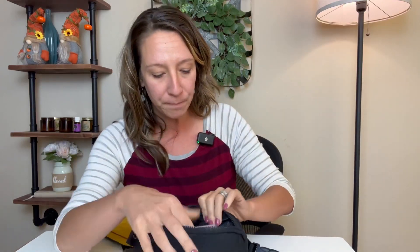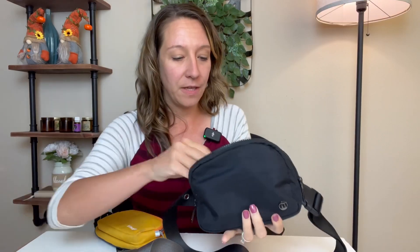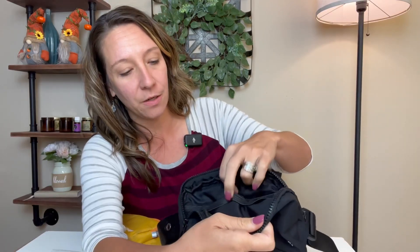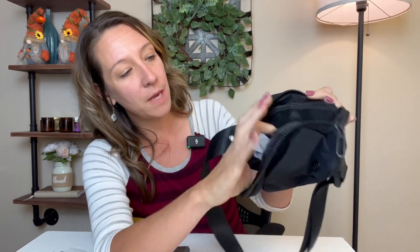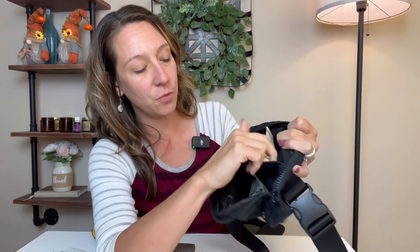It does have a double zipper on top — a nice solid zipper. This is my primary purse bag, so I have my wallet and gum in it. It has a mesh side pocket, and also a nice convenient little hook to put your keys. There's another mesh pocket on the side with a velcro closure, so you can put cash or whatever in there.